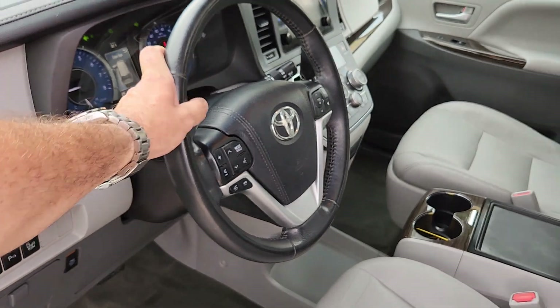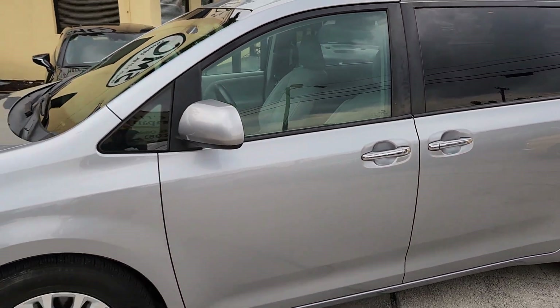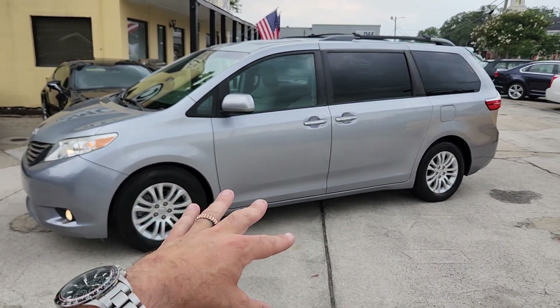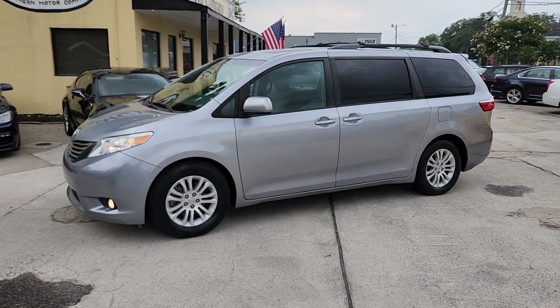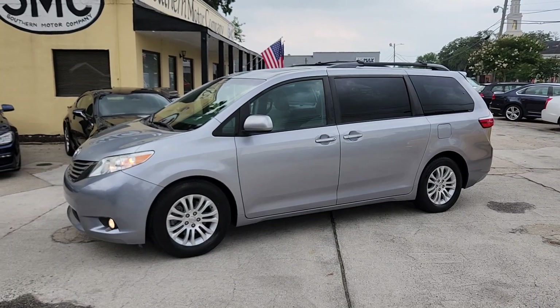109,209 on the mileage — cruise control, of course, it's got it all. That's it folks. Come on down and see us right here at Southern Motor Company in North Charleston. We have the Sienna right now. We also have a beautiful Honda Odyssey Touring — very similar as far as options — and we've got a really nice Chrysler Town and Country. Come on down to Southern Motor Company and buy yourself a minivan. We'll see you soon.